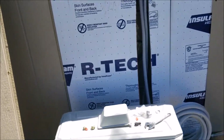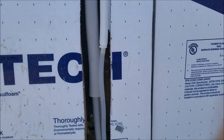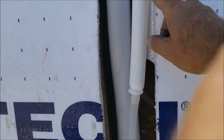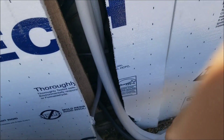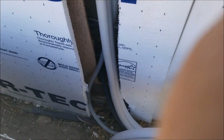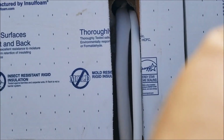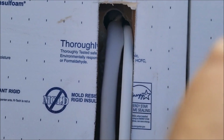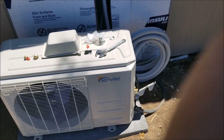Before I put this wall cover back on, I wanted to show you it's all hooked up. I got the water line on — this is the drain line, the condensation line — and I've got everything coming out the bottom. Most people will have to run this on the outside of the wall; we're lucky enough to be able to run it on the inside.